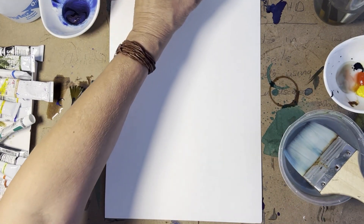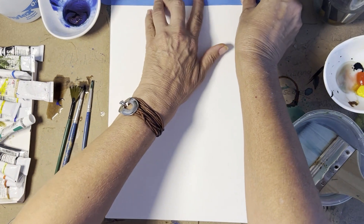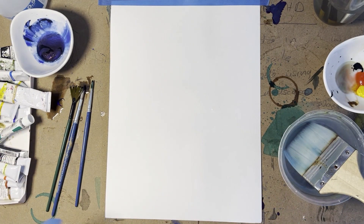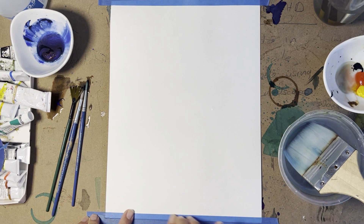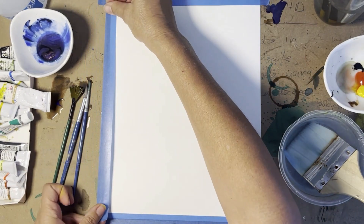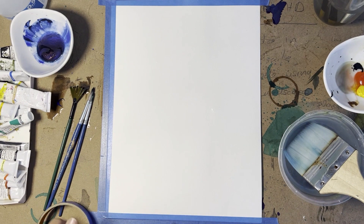I'm going to firstly tape the paper — forgot to do that — make sure it's nice and flat. When you buy tape, there are two types: the cheaper one doesn't tend to stick and the pigment bleeds underneath it. This one is a washi tape — make sure the name washi is on it — it seals it off and gives you a nice sharp crisp edge.